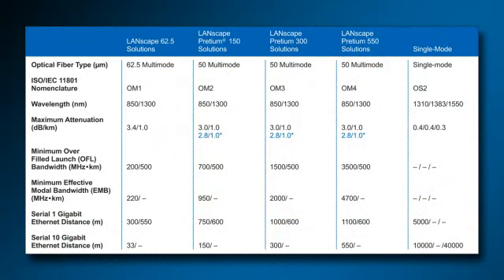Each fiber type is unique in its capacity to carry information, also known as bandwidth. Of importance is the distance that each given fiber type can carry the information. Looking at the chart, one can see that fiber performance increases from left to right. 62.5 micron, or OM1 fiber, has been around for a while. It can only carry serial 1 gigabit ethernet for 300 meters at 850 nanometer wavelength and 550 meters at the 1300 nanometer wavelength.